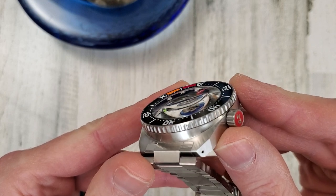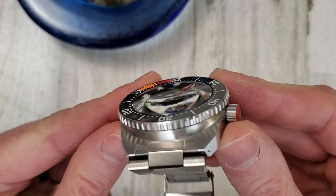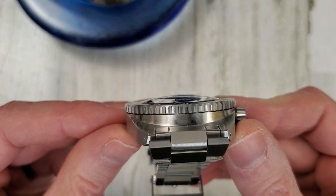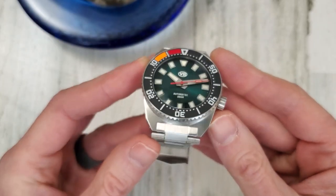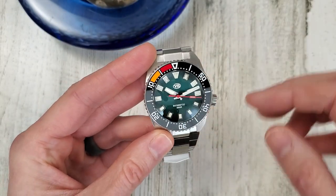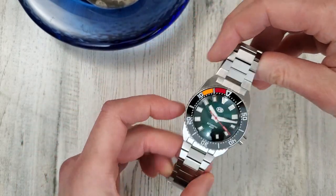You can see it right there — kind of like looking into a magic crystal ball, I guess. It's cool though. It's a fun watch. There's a lot of unique features to this watch, but before we continue with the watch, let's take a quick look at the packaging.